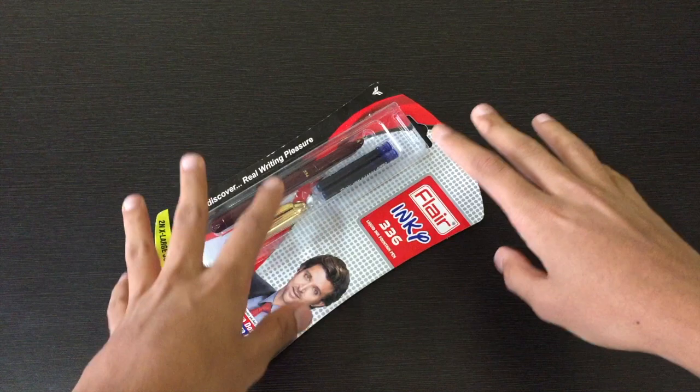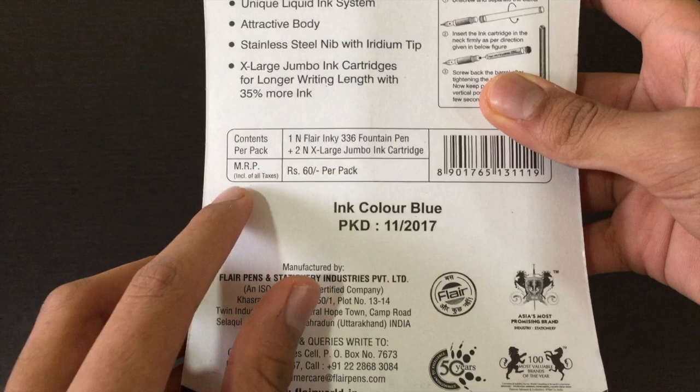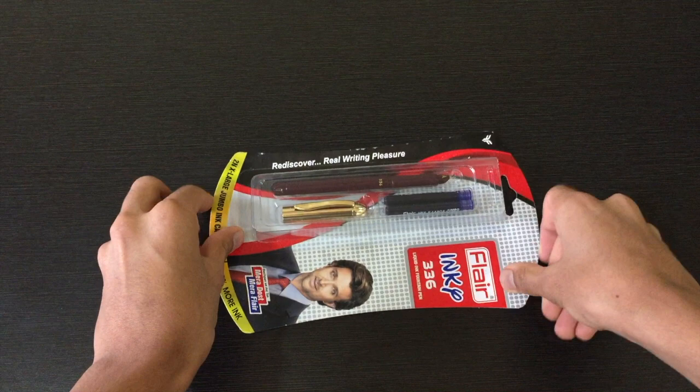So we will be unboxing it and having a look at the first impressions. On the back we have 'Flare Inky 336,' some specifications, contents per pack, and the MRP which is at rupees 60, along with some other important information. This is how the packaging looks.